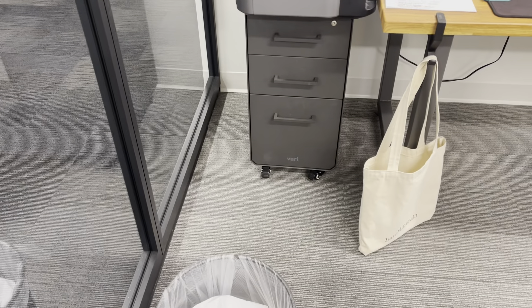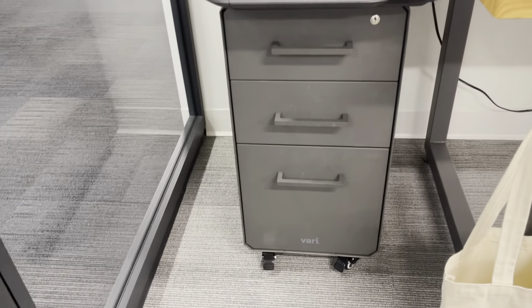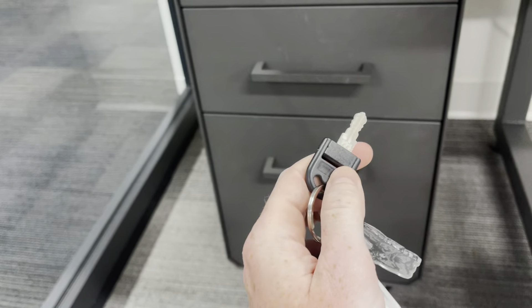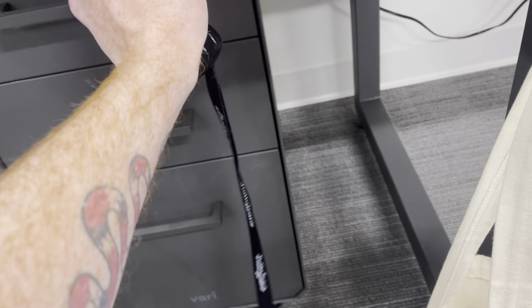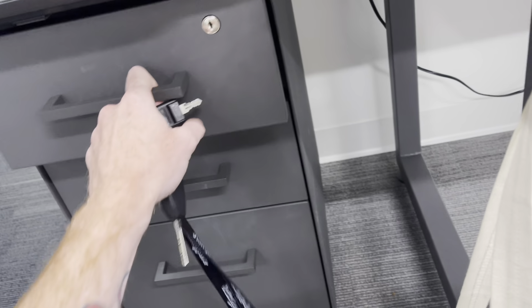Here I've got the filing cabinet — the very desk filing cabinet with three drawers — and I've got the key for it. It does come with two keys; I do have a spare somewhere else. I'll go ahead and show you the inside storage so you can see a full breakdown of what you're getting.